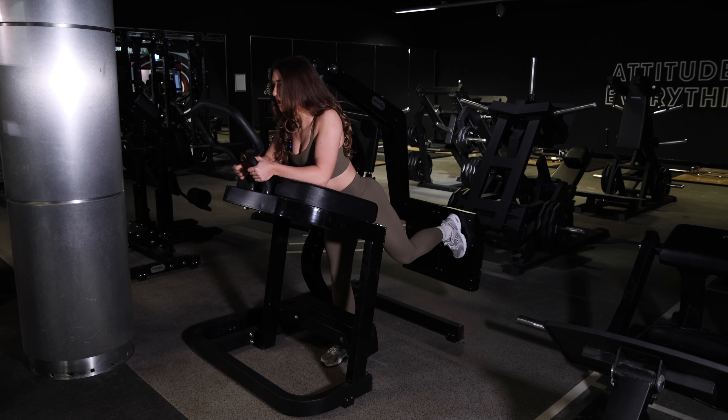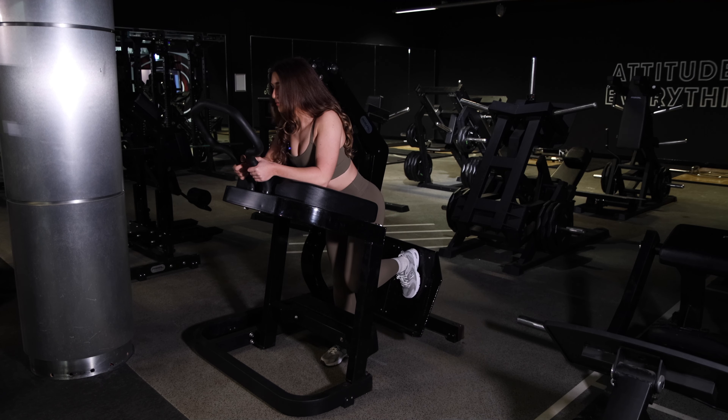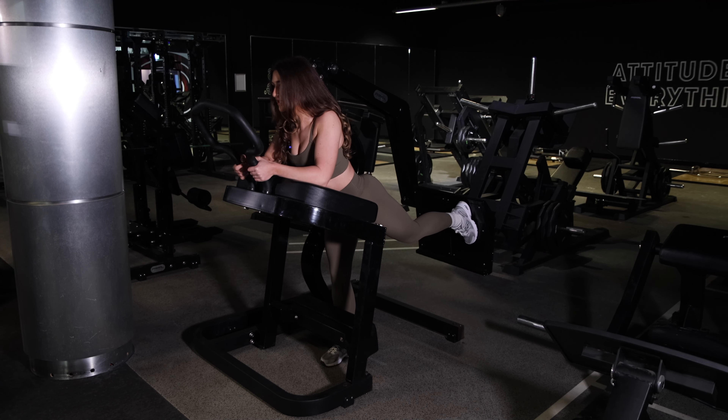Try not to overextend and push through your lower back. Just bring your knee in, then drive out, keeping your knee soft.